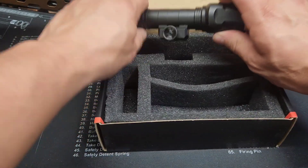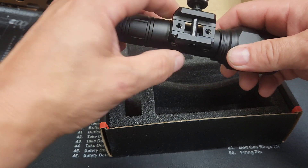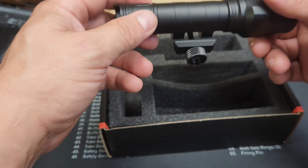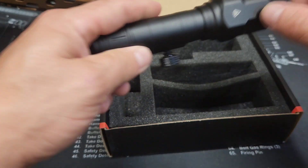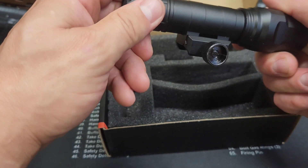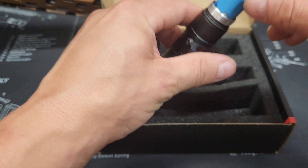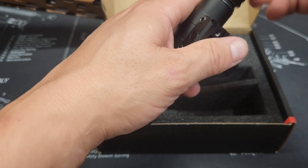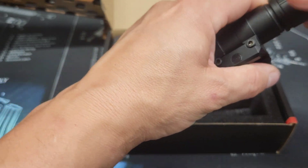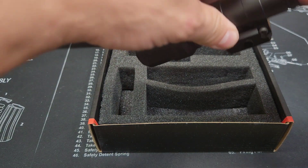Here is the flashlight itself - it does mount to a rail. I'm going to show an alternate way to mount it because I like to mount it to an M-lock, and I will show you how I do that. Your on/off switch is back here, and the battery goes in the back just like so.